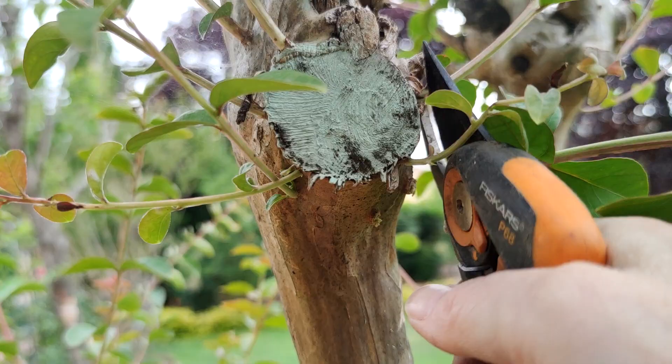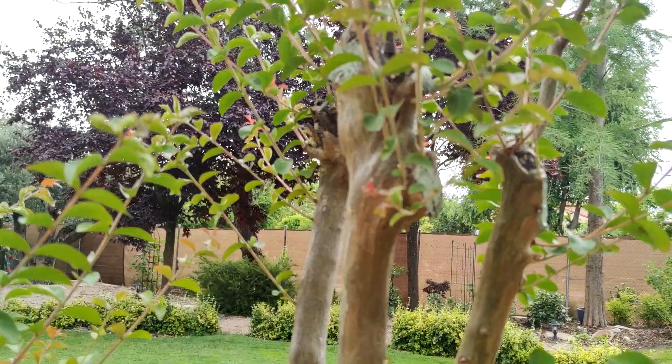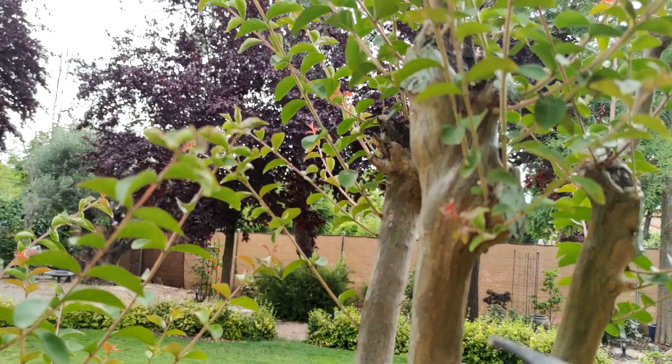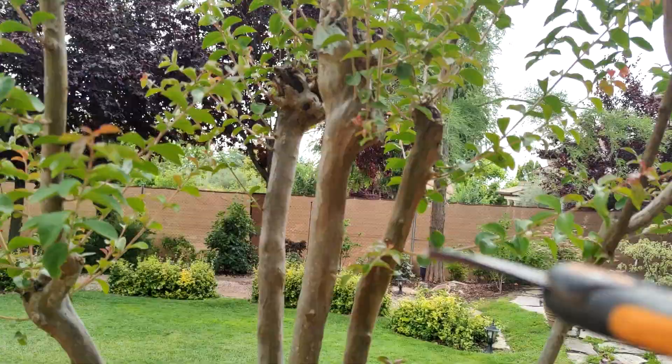A lot better. As you can see here I am leaving things branched below the point of massacre, because if you've seen the other videos, all of the crepe myrtles in my garden were massacred — they were all cut off at a point and they've all got these ugly knuckles. So what I'm doing is leaving them to leaf out from below, and hopefully within a couple of years these new branches will cover these ugly knuckles. So unsightly.